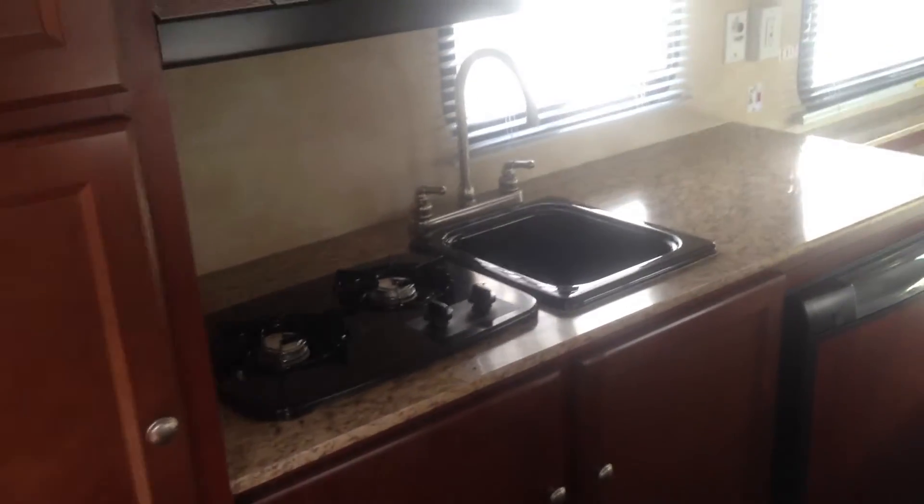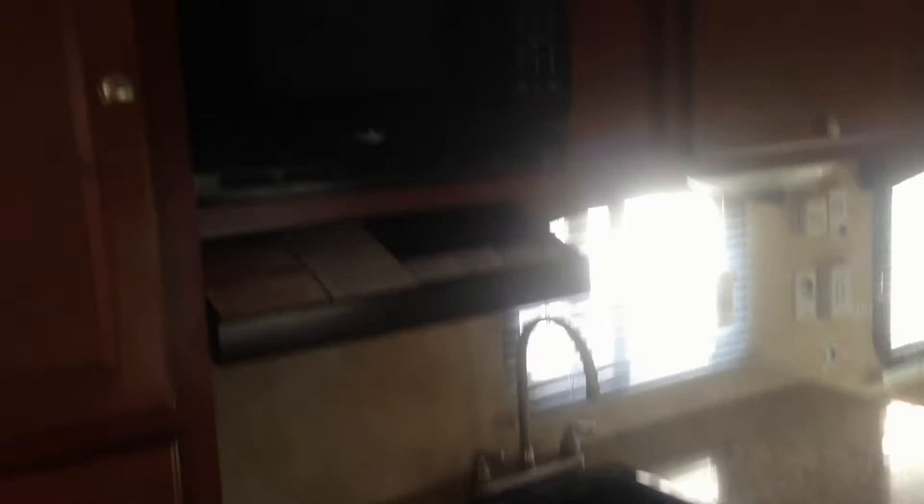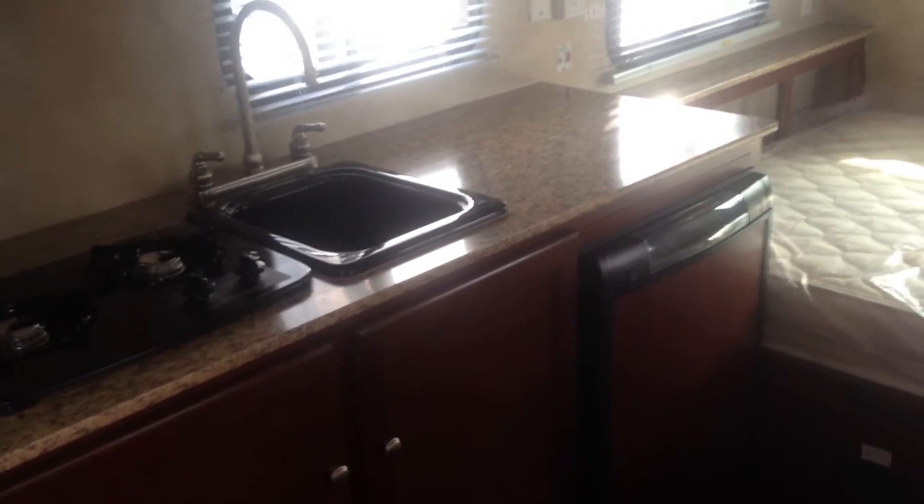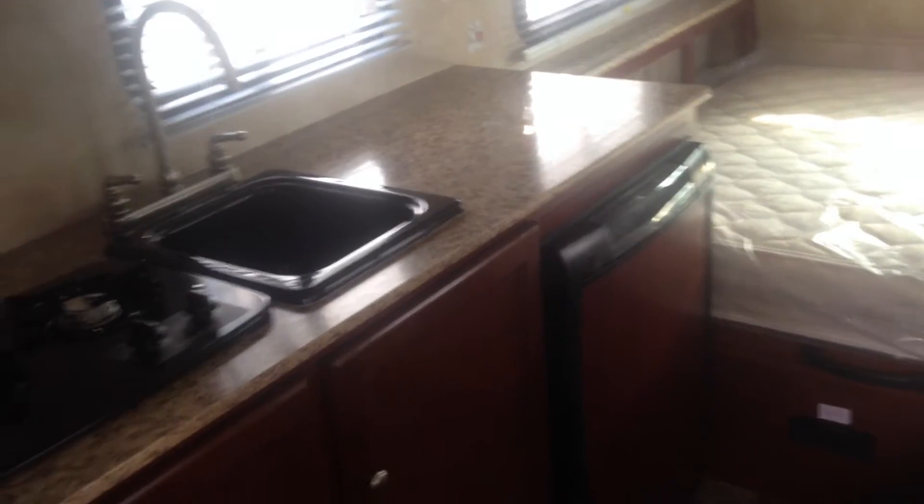In your kitchen area, you've got a two-burner stove, hot and cold running water, a microwave built in up top, and a gas-electric fridge which runs on propane or electricity with a 12-volt ignition. Underneath the kitchen area — an area I often see filled up with plumbing — Coachman does a nice job to provide you with the most amount of storage possible.